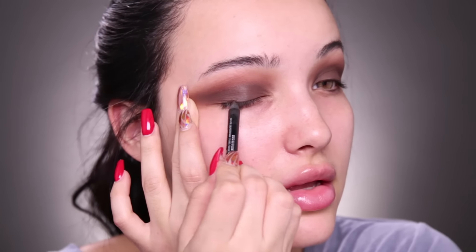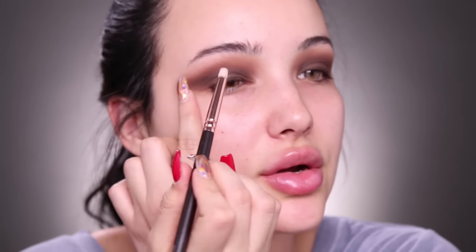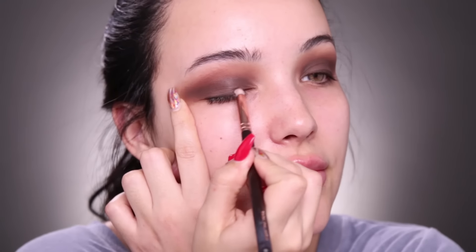Now I'm gonna take a brown eyeliner and put it right on the lash line and kind of smudge it a little bit, just to add a line for the falsies. Then I'm taking some of that espresso eyeshadow to smudge out the liner.